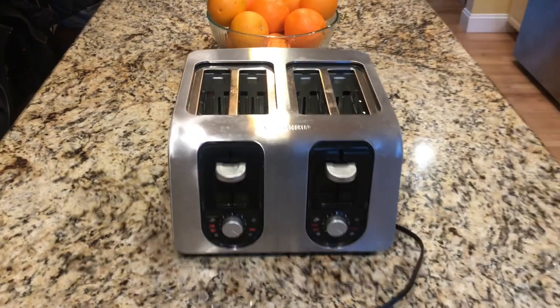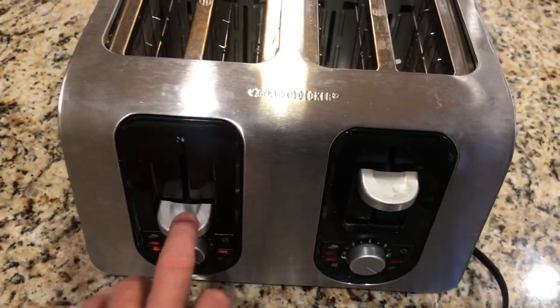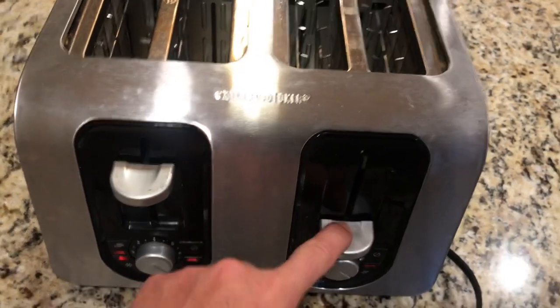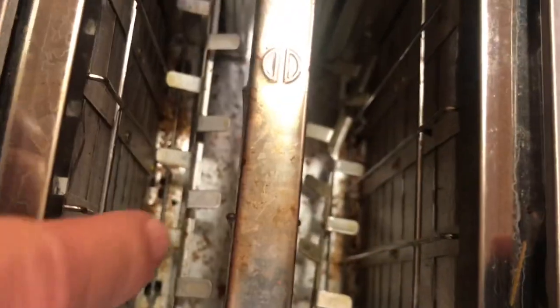Hey guys, welcome back to Fixing It, and today we're gonna try to fix this toaster. What's happening with it is this side stays down and never used to, but this other side it doesn't stay down. I also noticed these pieces inside - this one's all broken in there. It's supposed to be nice and straight but it's all mangled. I don't know what happened to that, but anyway we're gonna try to fix this thing.